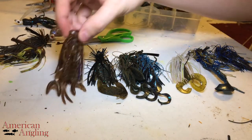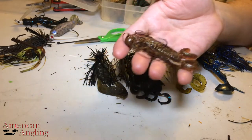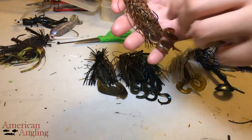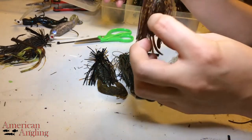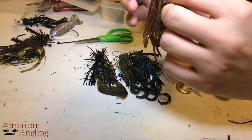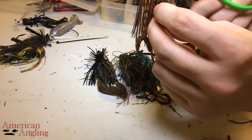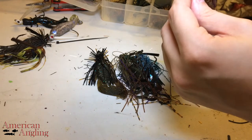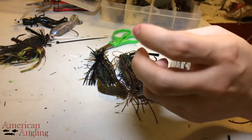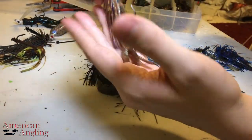A lot of times I'll run something kind of like this — just a small craw, a little critter craw, fighting bug, stuff like that. Something really finesse-y, really specific. You can see how much bulk is around this, and there's no need for that. So I'll come back through and just kind of thin this out. That to me looks a lot more fishy as far as catching fish goes.